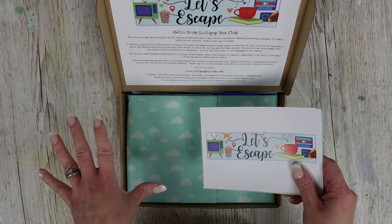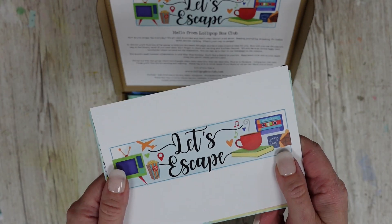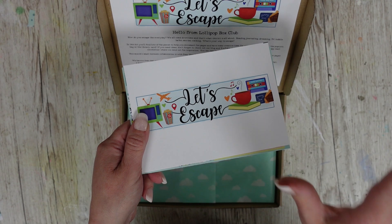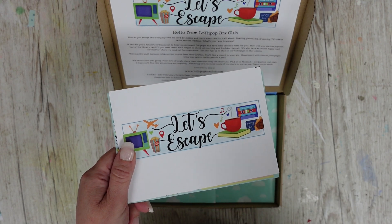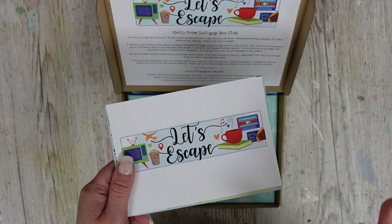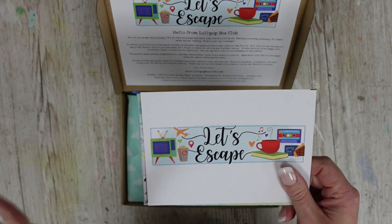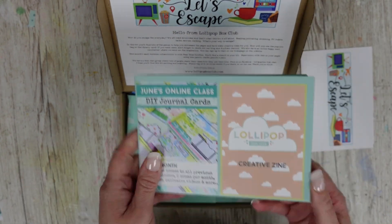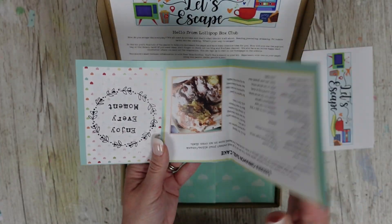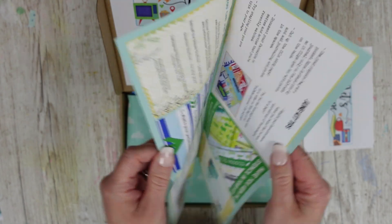I won't be showing everything in the kit so you do get surprises — I'm just going to give you a little peek. The theme this month is about escaping: time away to escape and relax from home. I'm talking reading, movies, TV, cups of tea, bubble baths, walks — that kind of thing. It comes with a zine with a recipe and various bits, plus how to use the kit and journal prompts.